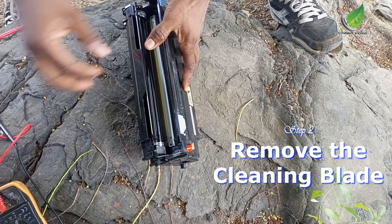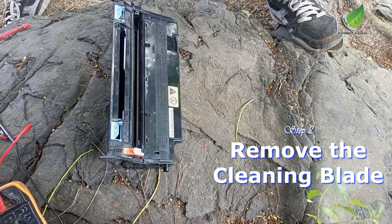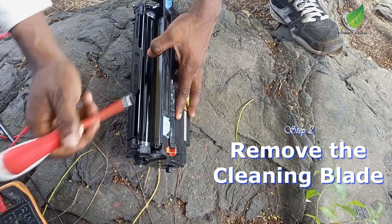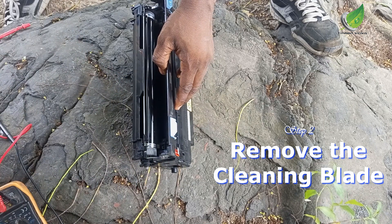I have seen a lot of people trying to break open the box and then seal it up later. It's not necessary to do that because that method is not guaranteed — you might end up having leakages in your printer. So this is the best solution for it.